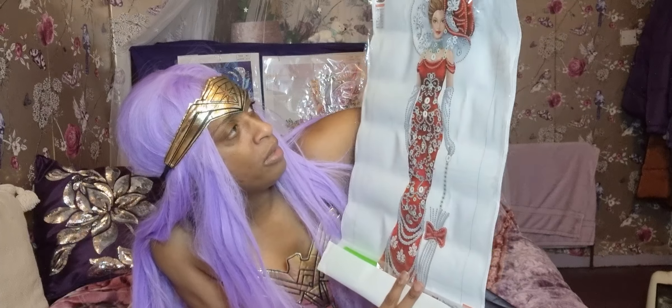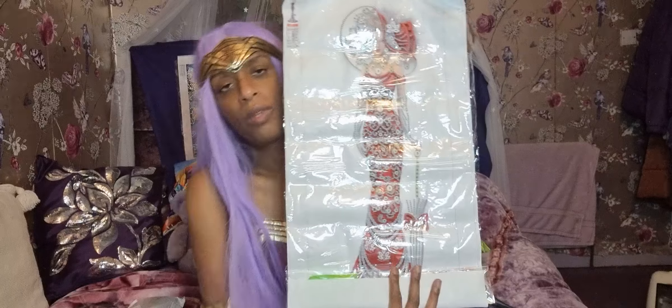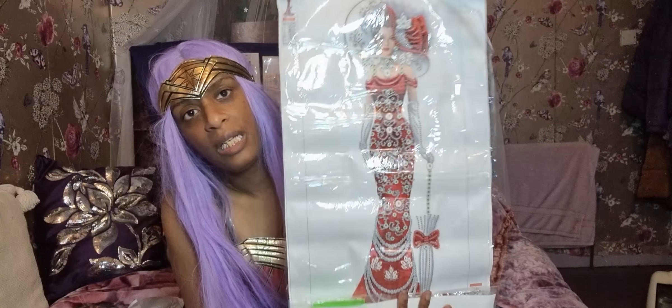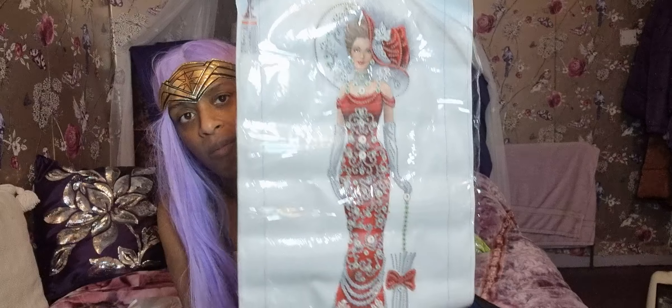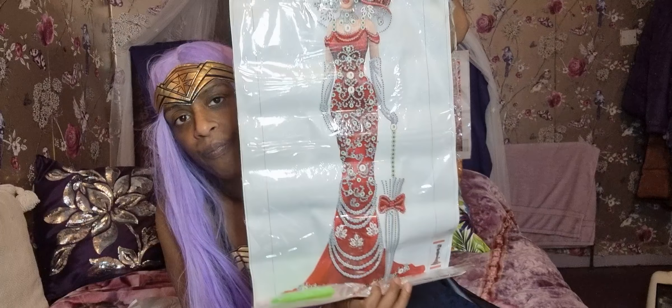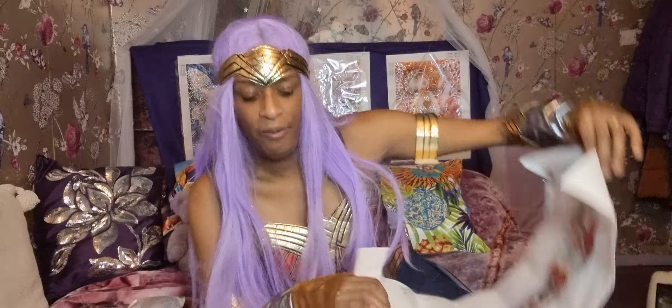This red dress has little diamonds around it — I was waiting for one like this. I did see it on AliExpress but it didn't have the one I wanted, so I had to go to a different website to get it. Can't wait to do this dress.